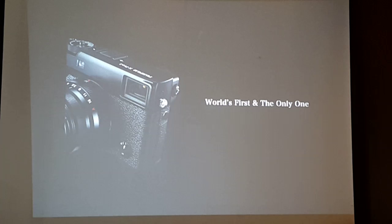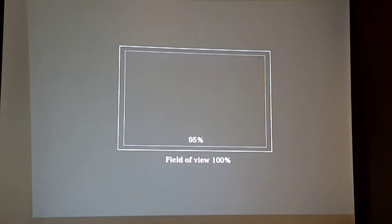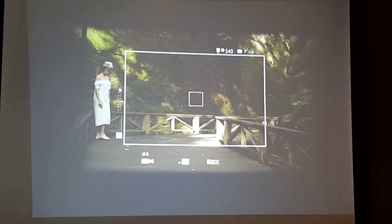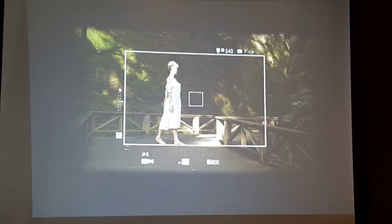Many of you already know the benefits of a hybrid viewfinder, but let me just do a quick refresh. On a typical camera, be it a DSLR or a mirrorless camera, you have a field of view of about 95% or 100%. However, many things can happen outside your viewfinder. With the hybrid viewfinder of the X-Pro 2, you can see bigger than 100% and prepare for the best composition when your subject comes into your viewfinder.